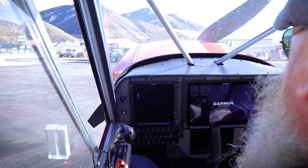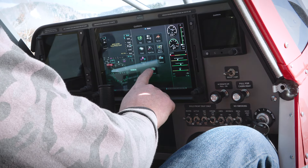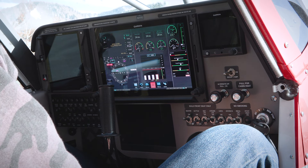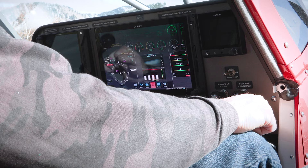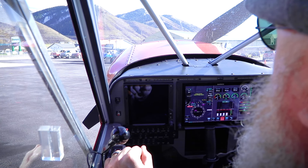I'm going to let the G500 boot up here to give us engine information. Okay, now we're ready to go. The prop area is clear. Pretty straightforward from here — we're going to go to both here on the ignition switch and ready for start.